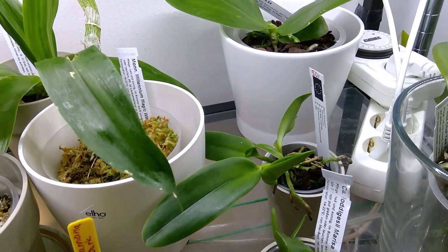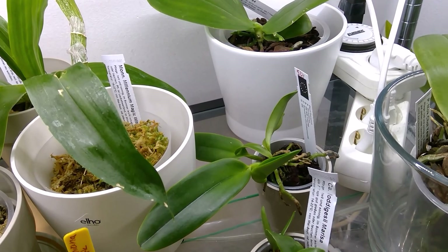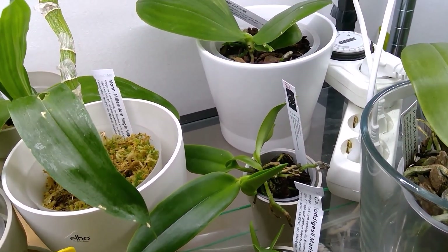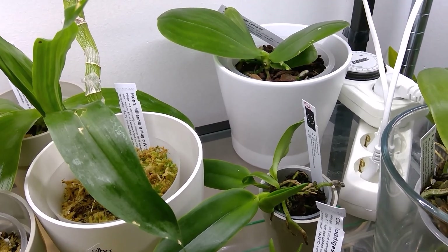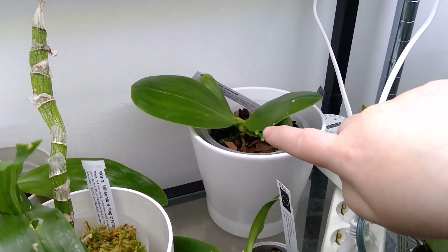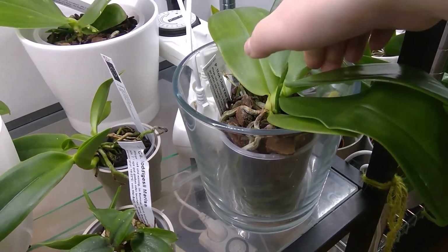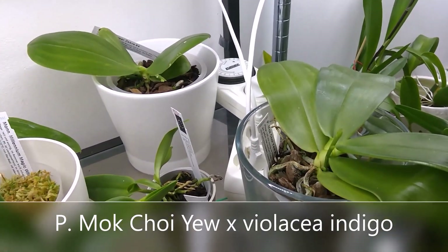I'm waiting for new roots so I'm able to repot it into a bigger pot. I need to water it once a day. I prefer having a little bit longer period of wetness - let's see how it takes to my conditions because it's famous for needing a dry cycle. But yeah, that's the Super Zebra. It's growing a new leaf, doing fine normally. And this one I really need to repot soon because it dries out within a day or two.